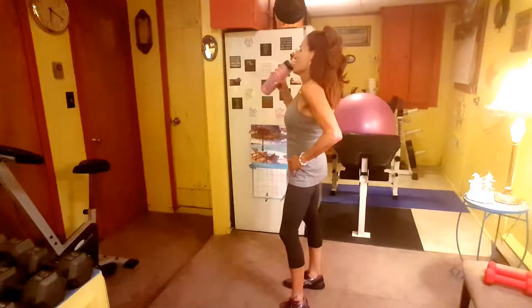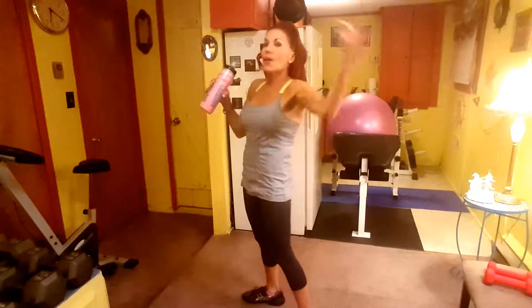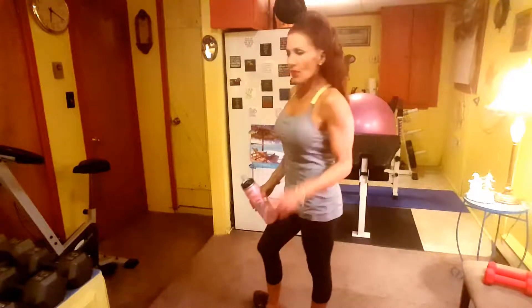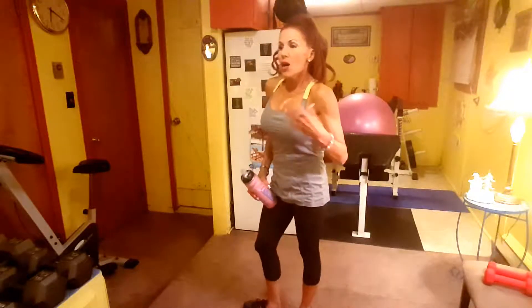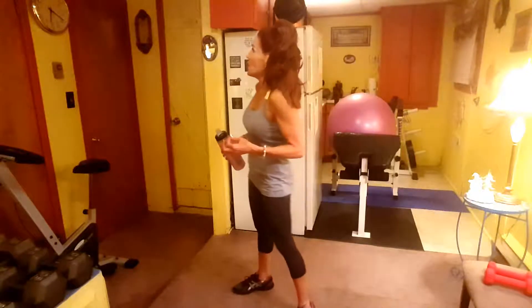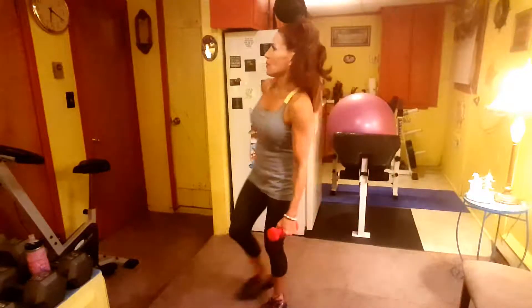Okay, thirty seconds — only a thirty-second rest. Whoo! Because the heart rate's up and you want to keep it up, we're going to go again. I know it would have been harder if I used the fives, but I did shoulders yesterday so I don't want to overdo it — going with the threes for me. Alright, thirty seconds — time, here we go, ready: Power Lunge and Pull, here we go.